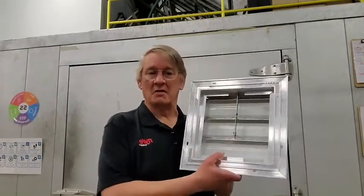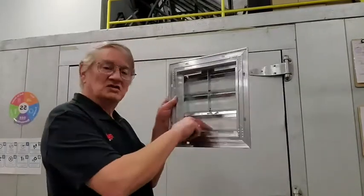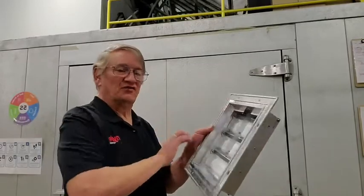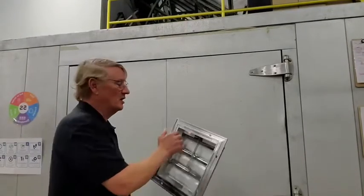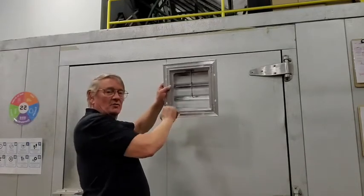On the opposite wall that the fan blows to, you will mount this shutter. It can be mounted on the inside or the outside, but it needs to be mounted so that it opens to the inside and will fall closed. If you're putting it on the inside of the kiln, this flange will go up like that. If you're mounting it on the outside, you can turn it around — this flange will inset into the wall. But either way, it's mounted so that it falls closed.